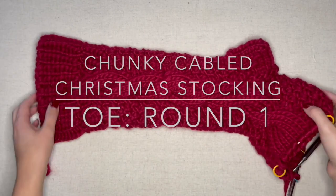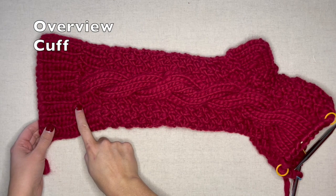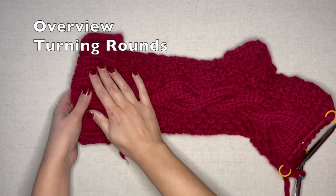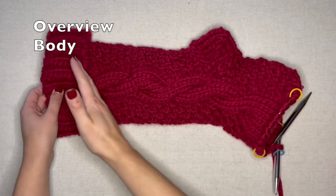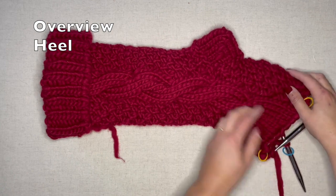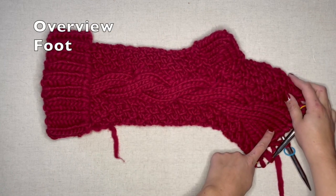At this point your project should look a little something like this. We worked the cuff and then our turning rounds, which gives our cuff a nice place to fold over. We then worked the body of the stocking followed by the short row heel and then continued on to work the foot of our stocking.